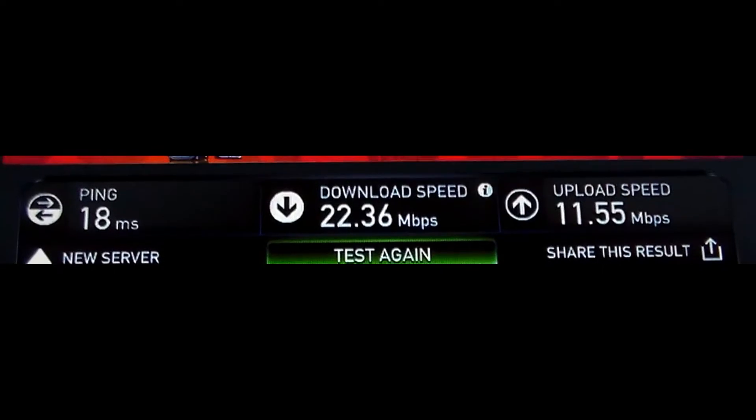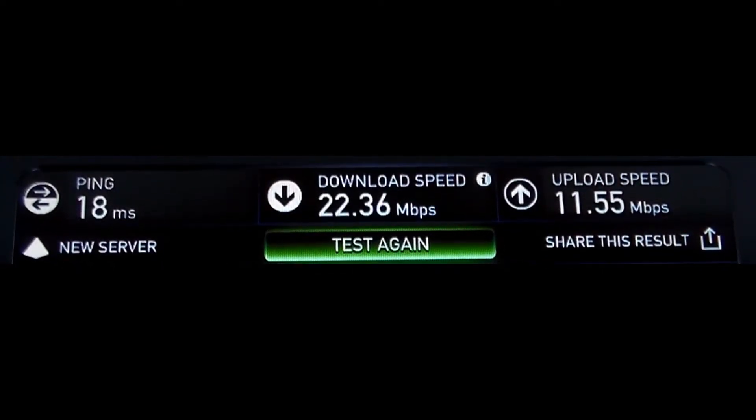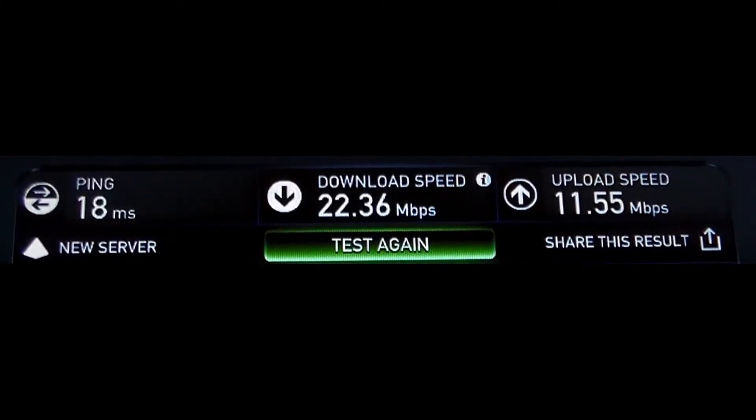There you have it. Download speeds of 22.36 megs and upload speeds of 11.55. So that's really, really bad download speeds.